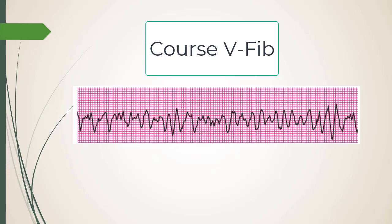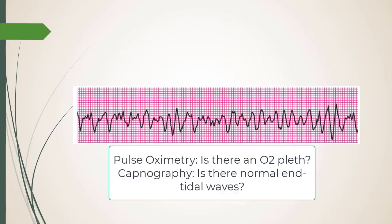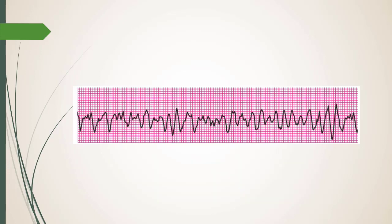Check pulse ox and end-tidal CO2 — see how it all ties together. If you had no cardiac output, you'd have no oxygen delivery to cells, no electron transfer chain or Krebs cycle, and therefore no CO2. CO2 is an indirect way of gauging cardiac output.